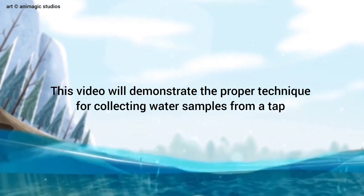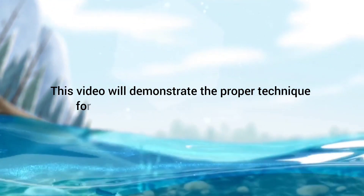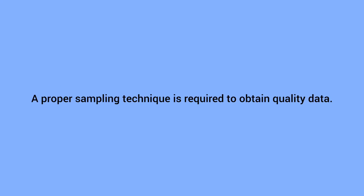This video will demonstrate the proper technique for collecting water samples from a tap. A proper sampling technique is required to obtain quality data.